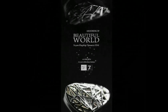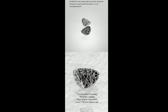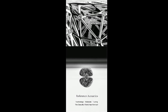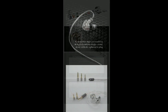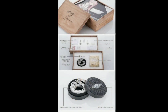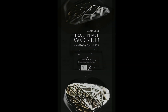What Moondrop did was release 777 pieces of this model, and you'll be able to buy it for $777. Seven years, 777 pieces, and $777 — that's what you will end up paying for this model.